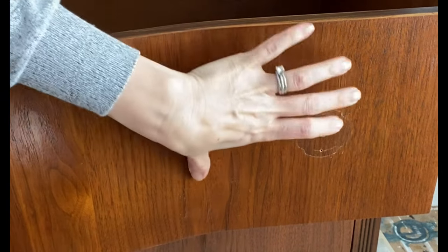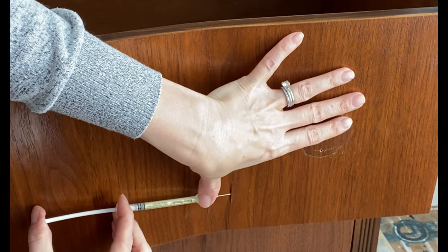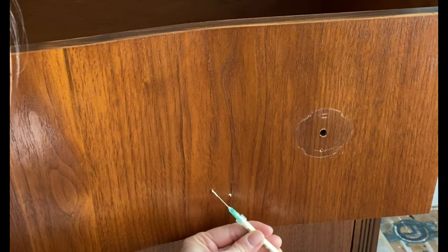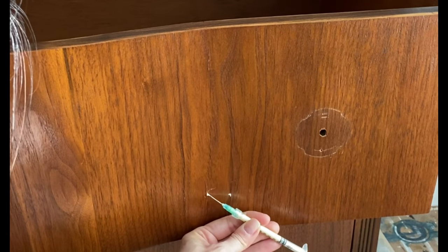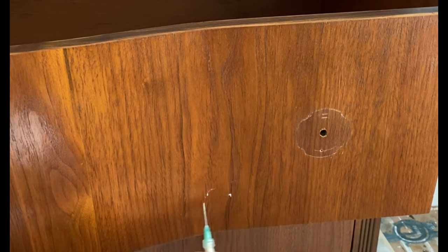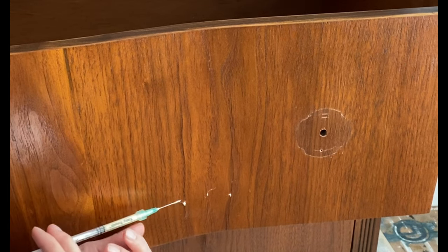You stick that little needle up and under and insert as much glue as you can before it starts to kind of spill out on the sides. What this is going to do is fill the space where you can clamp it or put your dresser drawer down flat and lay something very heavy on it, just to get that glue to reattach the veneer to the actual piece of wood on the drawer front.